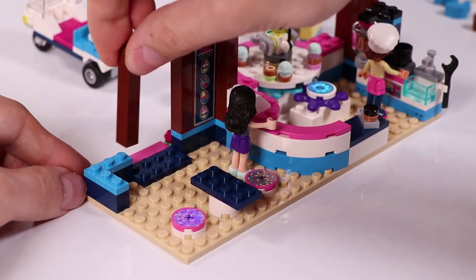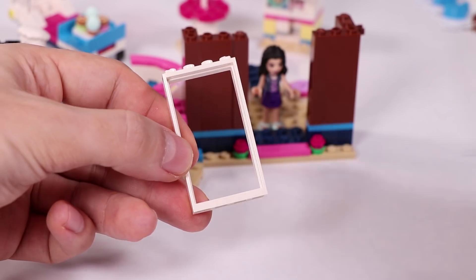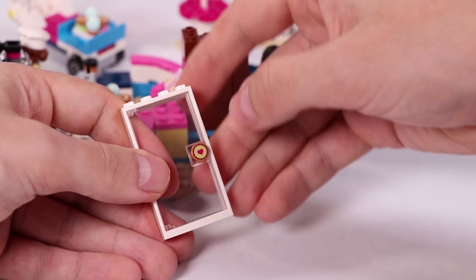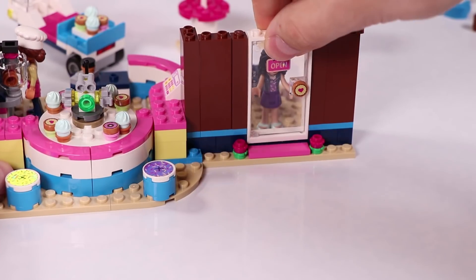We're building the outer walls, and of course we need the door. This glass door gets a cute handle with a little heart - really cute - and an open sign. And Emma is looking outside, seeing if there are already customers coming.